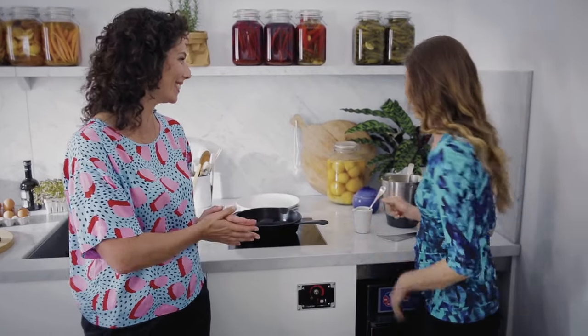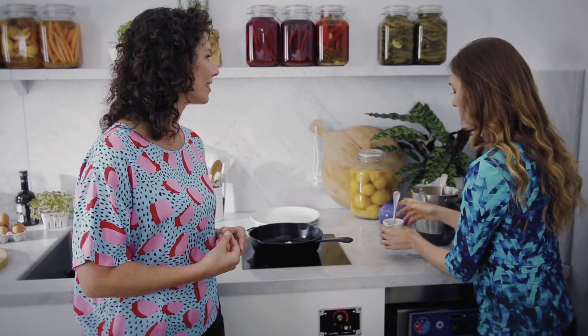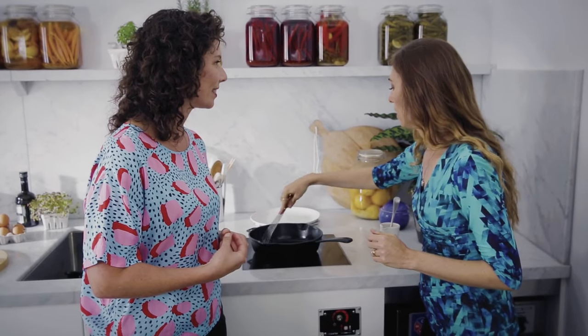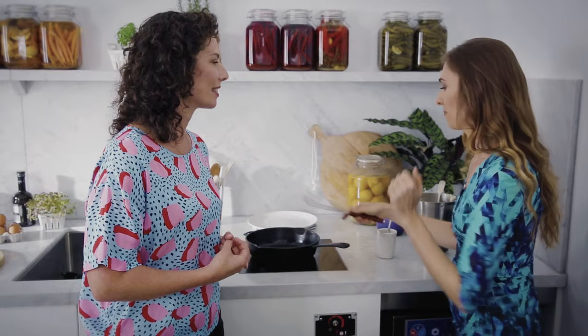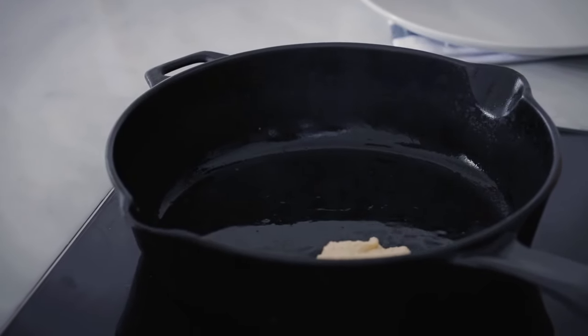Done the batter — it's time to make the pancakes. Jo, take it away. Okay, let's start with a little bit of coconut oil in the pan just to make sure that they don't stick. And I think it's important to put a little bit in between each batch. That way we end up with really nice crispy — I love a golden brown crispy pancake. Fluffy on the inside and crispy on the outside. Oh, that's a good sizzle.